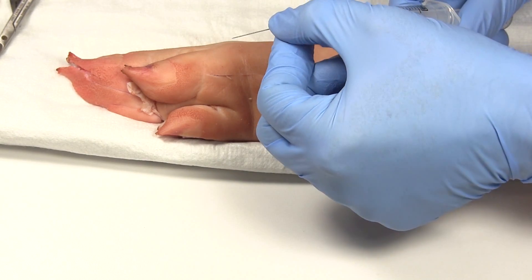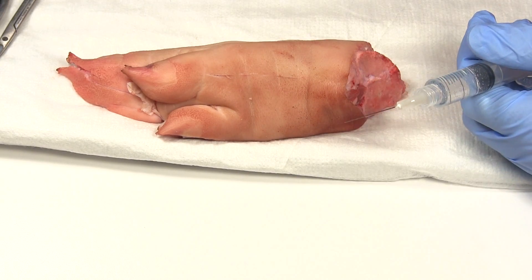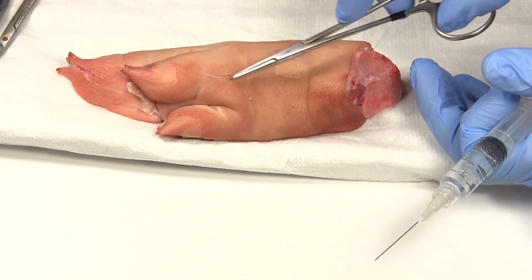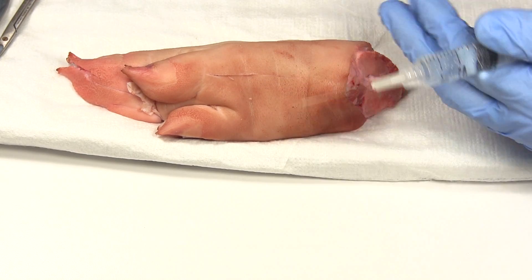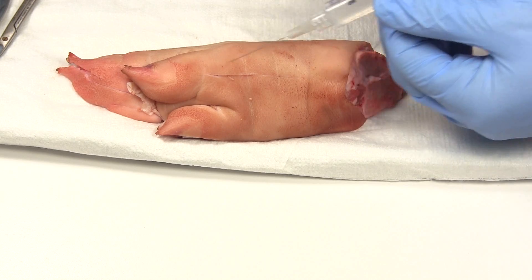The idea is that if the needle is straight and you have your laceration right here, you don't want to go poking at the laceration that way.